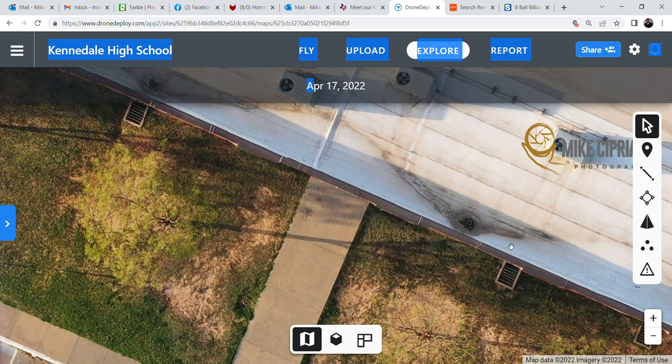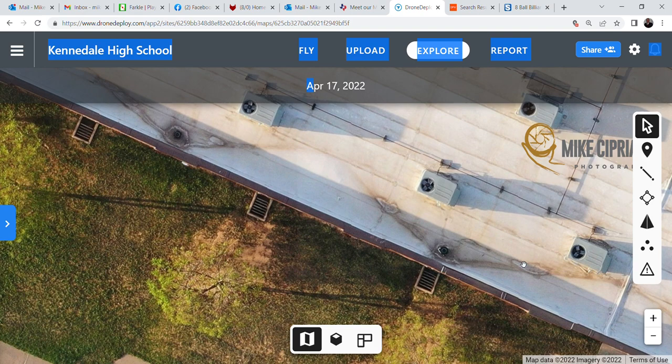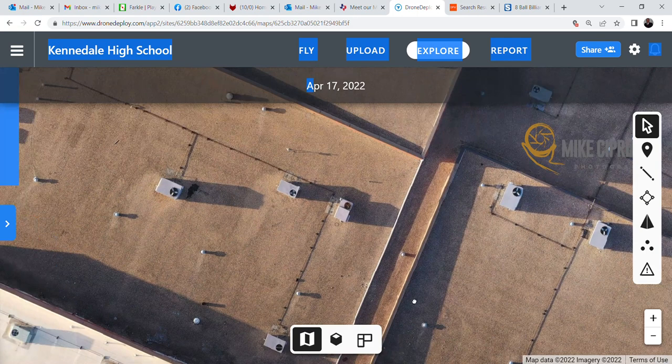There's even water on this section over here, and there hadn't been any rain for a few days — so that's an indication that you need to get your maintenance crew up there to clean those drains out. You can go out there and prevent a lot of major issues in the future.